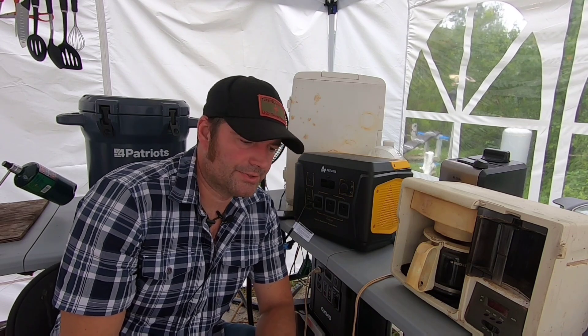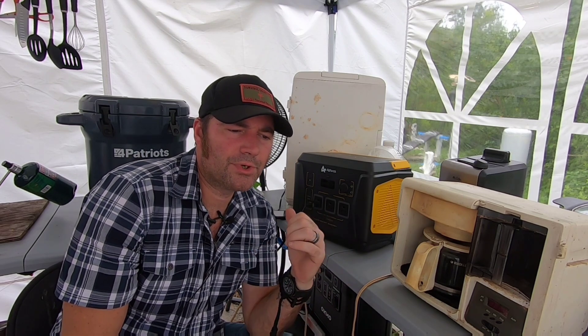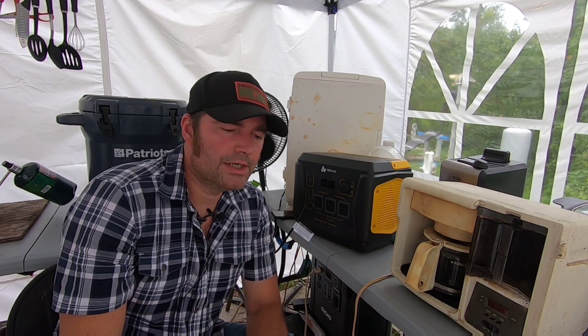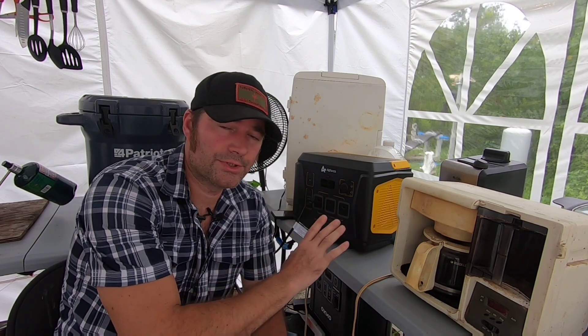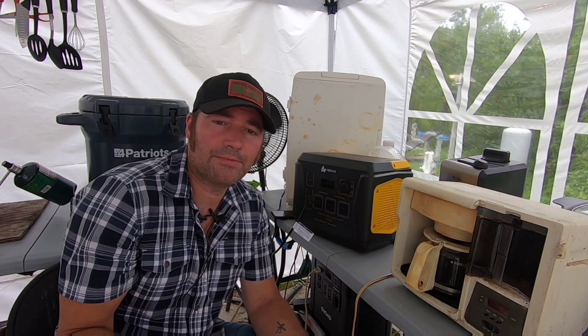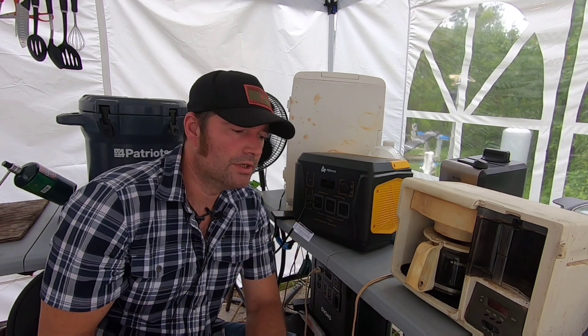I want to talk about a key feature: it has an automatic cutoff. If you have appliances running under 10 watts, after 12 hours this thing will shut itself off as a safety feature. But if you're running something like this fan at 22 watts, it'll run without ever shutting off. Anything under 10 watts after 12 hours automatically turns itself off to protect the system - it just assumes something is drawing a phantom load at such a low wattage.